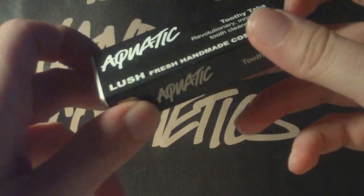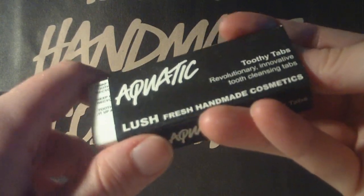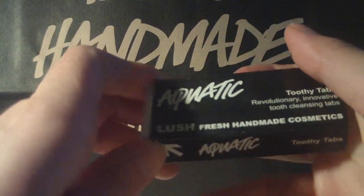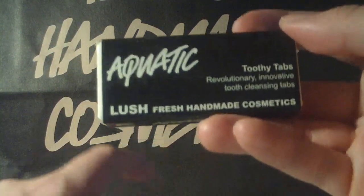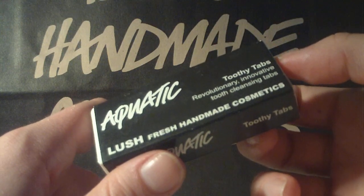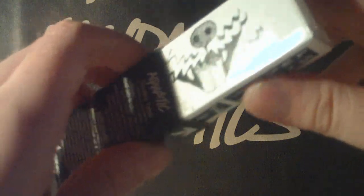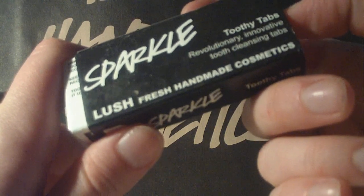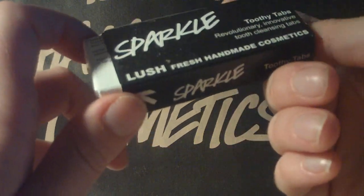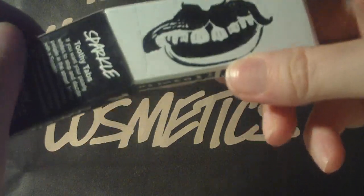Next product: the Toothy Tabs. I got the Aquatic — this is actually the first time I'm buying it. Aquatic has the taste of jasmine and green tea. Jasmine is not my favorite, but I just have to use it anyway — I kind of love-hate it. I also got the Sparkle, which has a really fresh, kind of peppery scent. It contains black pepper and citrus, but I actually just taste the black pepper. It's a different kind of freshness than the mint we're used to.